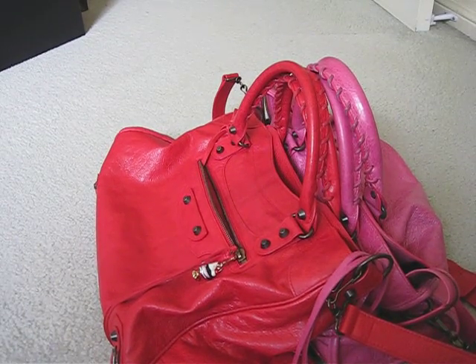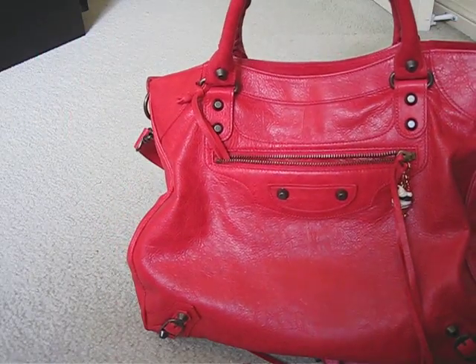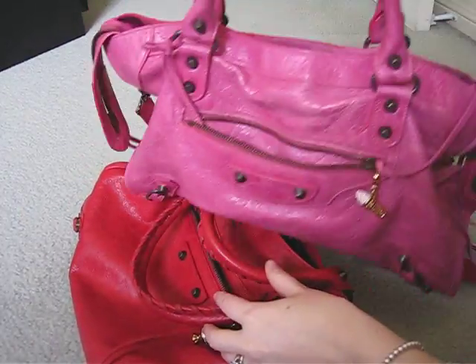I thought I'd do a quick comparison of my Balenciaga Velo and City bags. This one here is my Poppy Velo that I got this year from Rabonts. I really like this one. The only difference between this and this City here, which is my Sorbay City, is the shape.